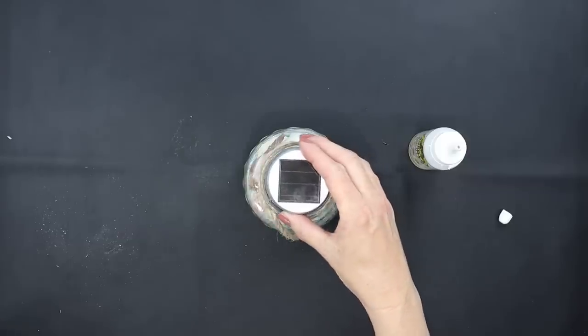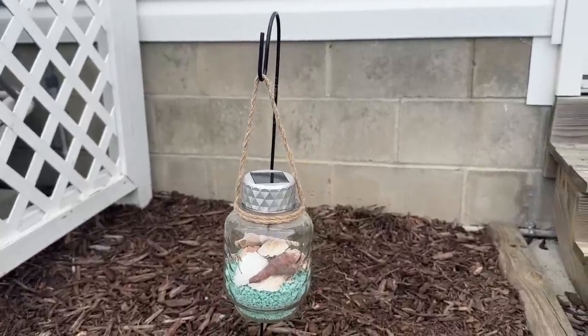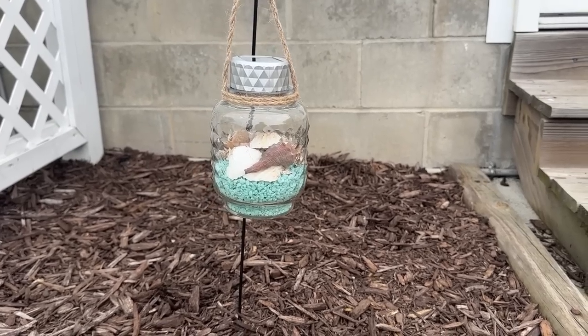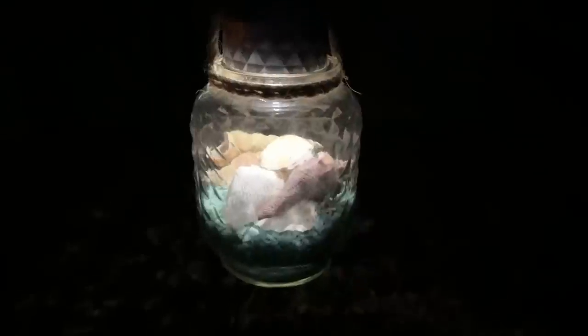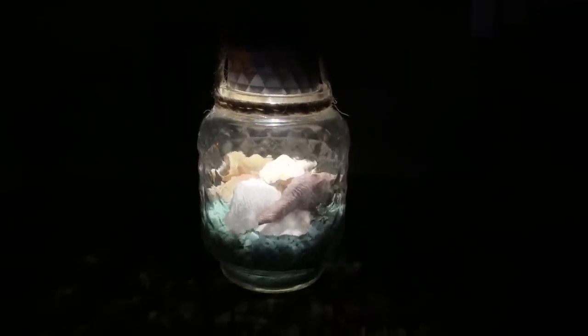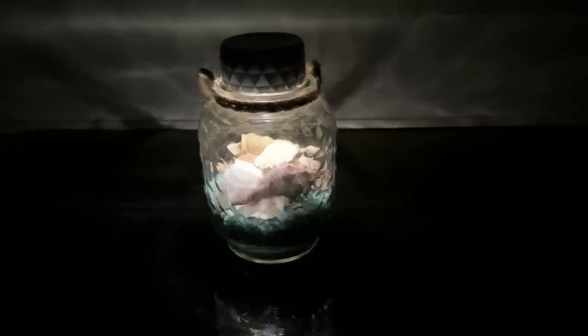You can add this to one of Dollar Tree's hangers outside and it is absolutely gorgeous in the day, and at night it is even more beautiful because you can see all of the detail and the lights just light up all of those gorgeous seashells. If you don't want to hang it on a hanger because it is pretty heavy, you can always set it on a table and it makes such a beautiful statement piece.